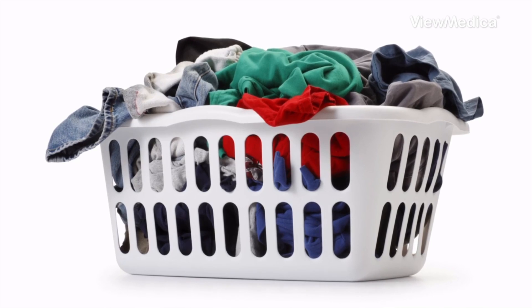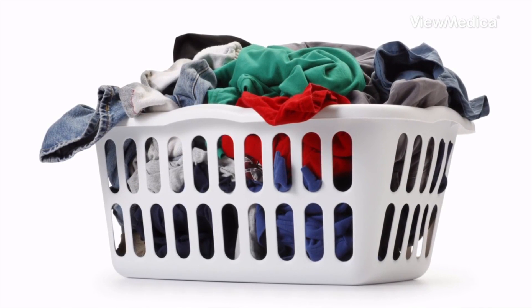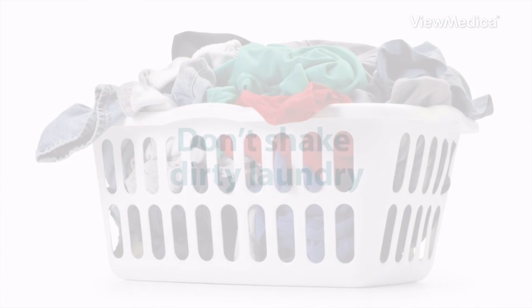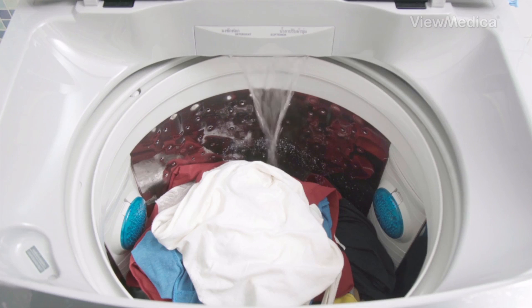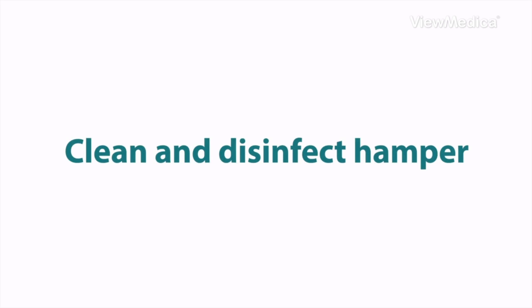You need to do laundry too. A sick person's laundry can be washed with everyone else's clothes. Don't shake the dirty laundry when you pick it up. Put it in the washing machine. Use the warmest water setting that won't harm the laundry. Then clean and disinfect the hamper.